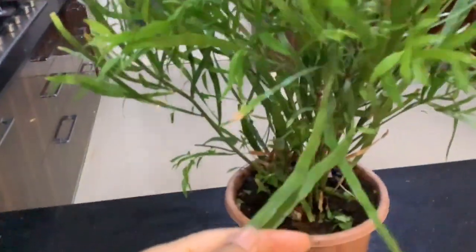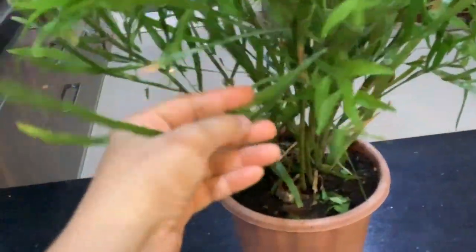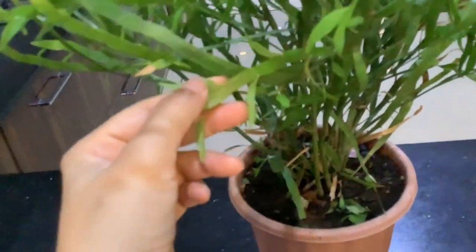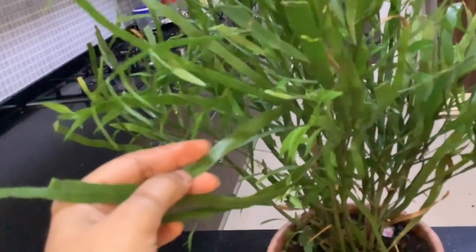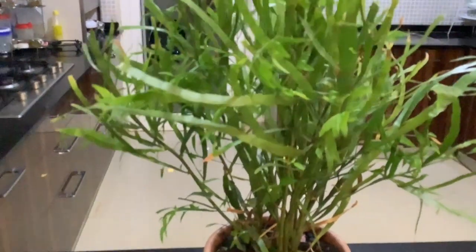I'll show you why it is called the tapeworm plant. If you look at this plant, it has mostly stems — these are actually not leaves but stems. These stems have segments, and each of these segments looks like tapeworms. As new leaves develop, the younger plants do have small little leaves that come up, but these leaves quickly drop off. There are also blooms that come up at the stem edges, and these blooms are typically red and white in color.